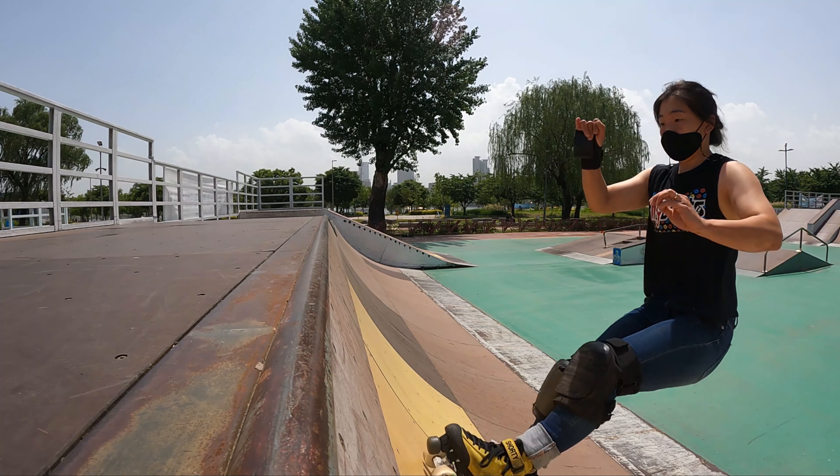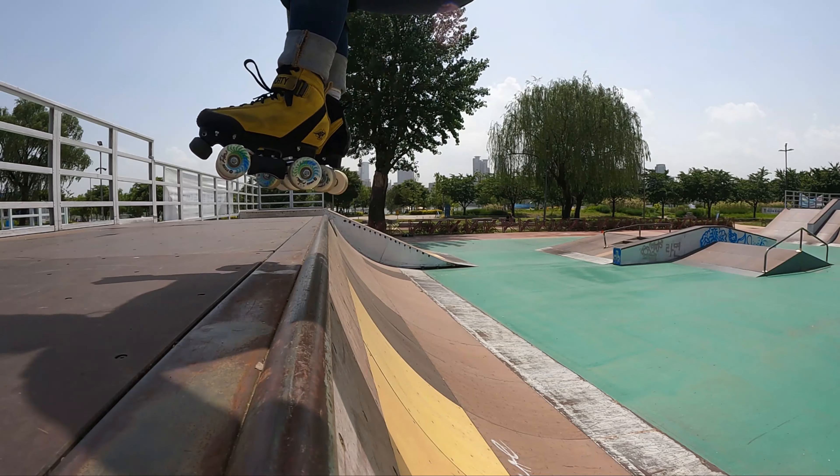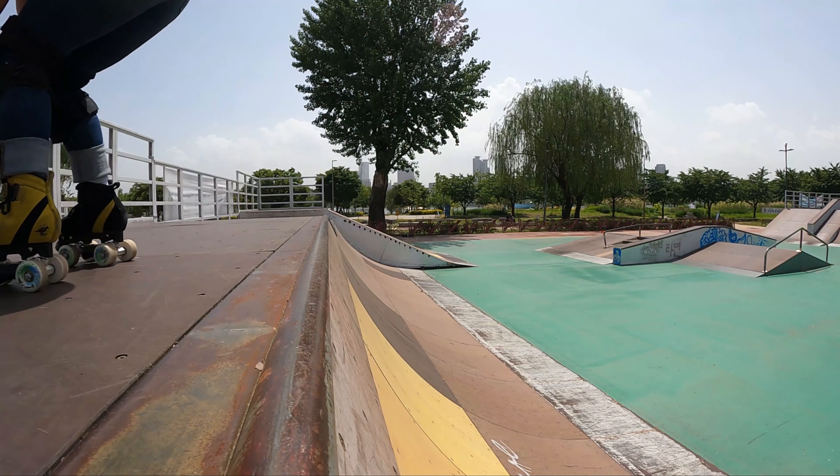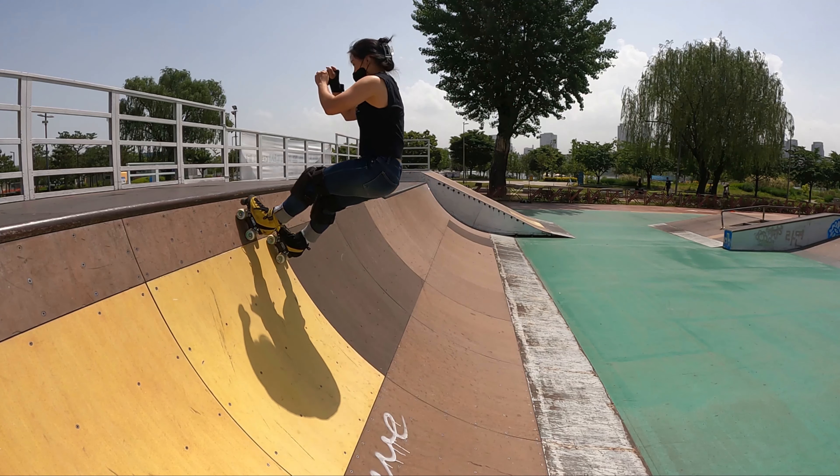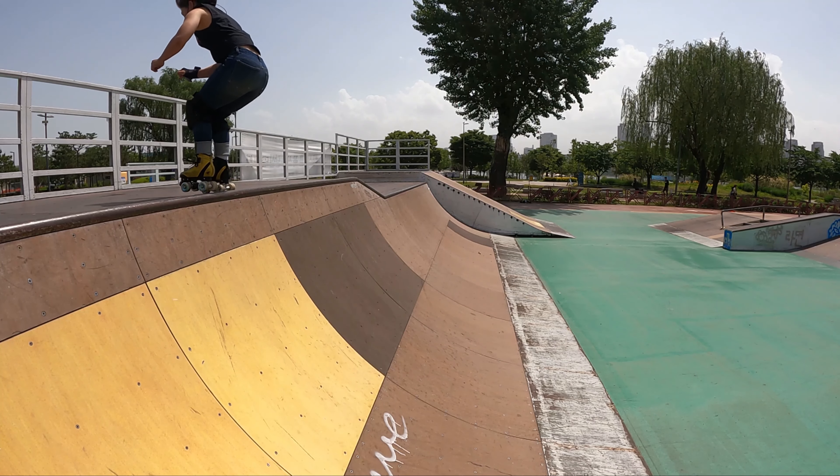If you need a visual, think about the ramp being a foot taller than it is — you want enough pump to make it to the top. Just before you reach the coping of the real ramp, lift your knees towards your chest and the momentum will send you over the coping.